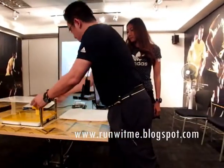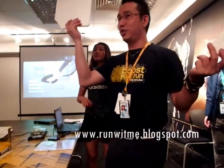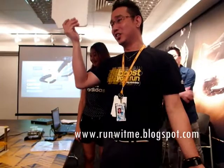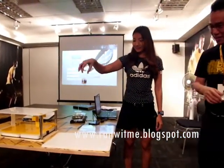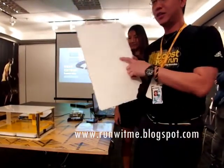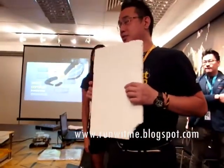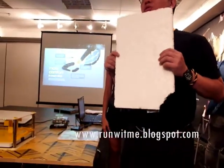Now, to be in state, this is your regular styrofoam where you tapau your nasi lemak and everything, right? Very Malaysian kind of thing. Here, you can drop it here. It creates a dent. The styrofoam does have a little bit of bounciness and a cushion feeling, but of course not to that extent.